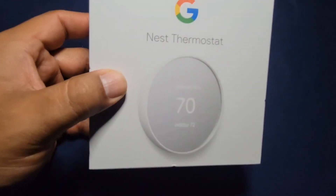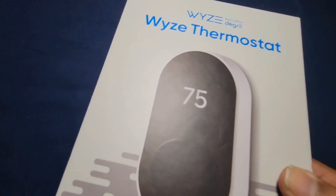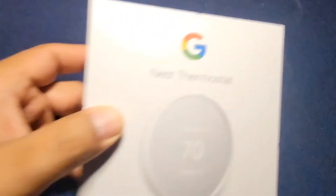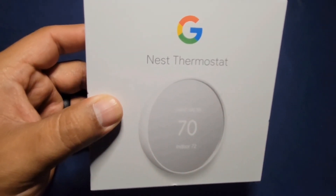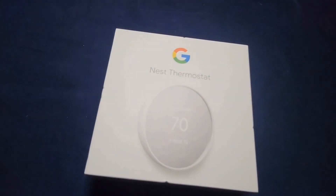If you do have a C-wire, it works great — I highly recommend it. You can also get this from Walmart or Amazon. People, you can't say no to this. It works great. $129, and with the special deal right now, $100 — good deal.